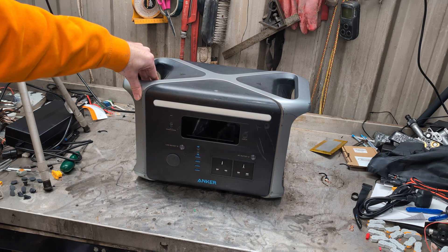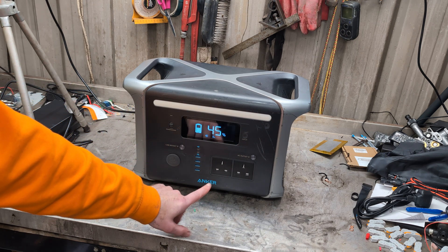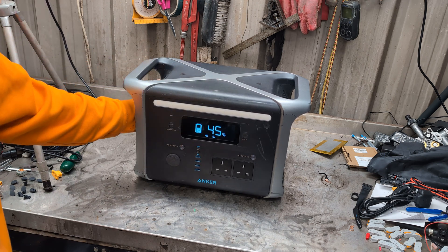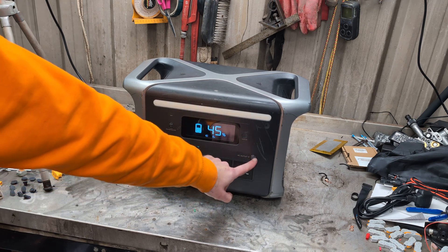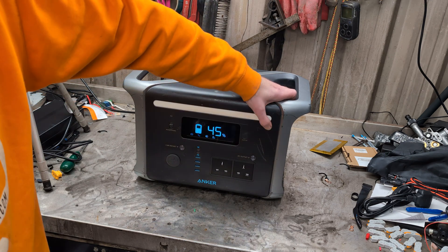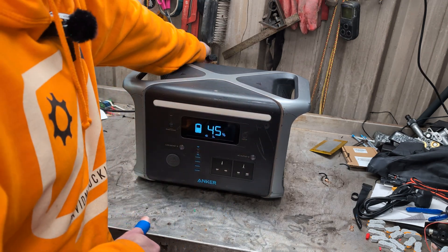I guess what we'll go do now is take it apart. Everything else still works — it still puts power out, it still does all the things — it just won't take a charge. Which is rather important in power stations; you have to be able to charge them up. So I guess we're going to take it apart.